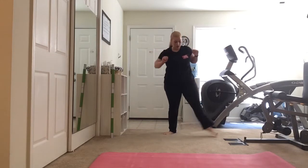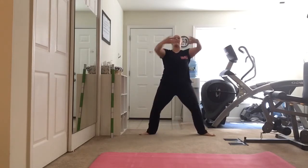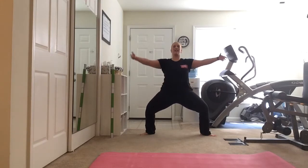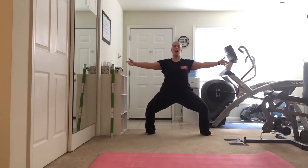After we've done a bunch of those, we're going to take our feet out to second. Arms right here. We're going to go down, hold, and close. Stay low, knees turned out, abs in. Hold, hold, and up. Bring it down — two, three.